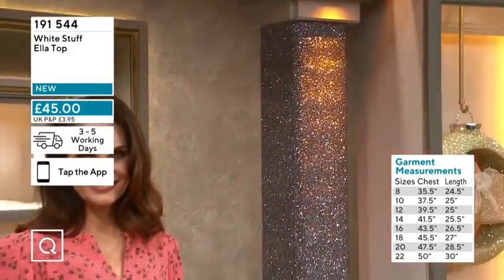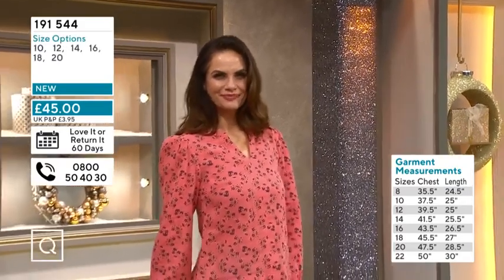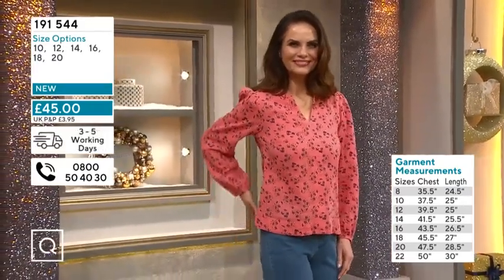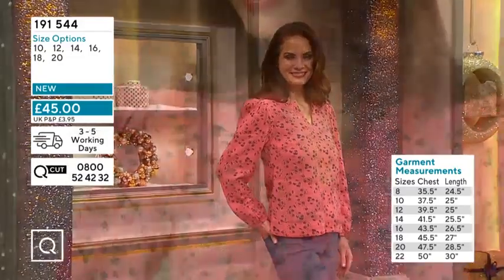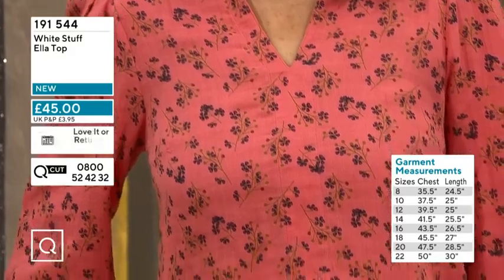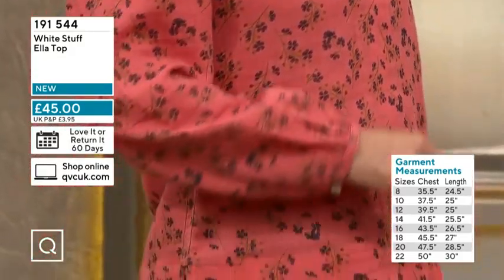We're only starting in size 10 with this, which on the chest will be about 37 and a half inches. The 12, 39 inches; the 14, 41 inches. Size 14 will be 43 inches; the 16, 45 inches; the 18, 47 and a half inches; and the 20 would be 50 inches on there.